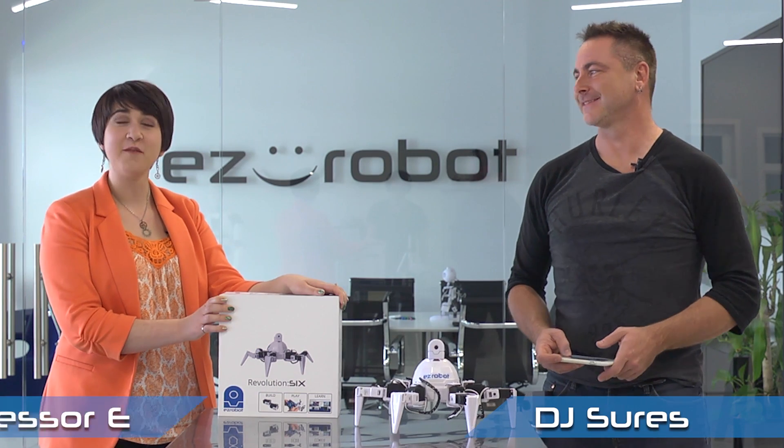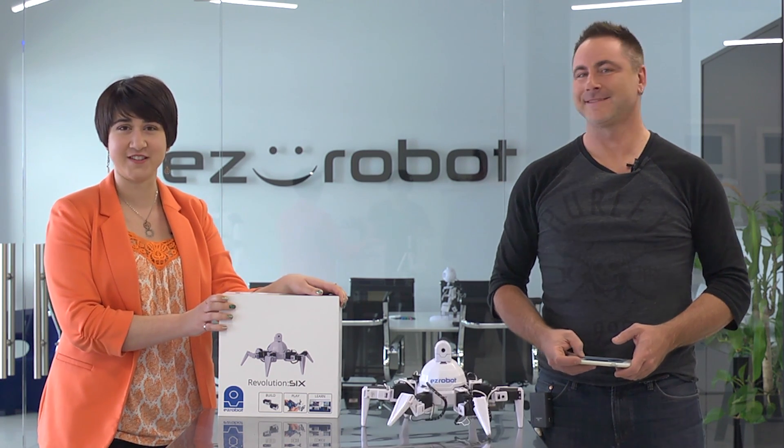Hi, I'm DJ Scherz. I'm Professor E. And this is 6 and this is the Robot Program. In this episode, we're going to teach you how to build your Revolution 6. Let's go to the studio and learn how.